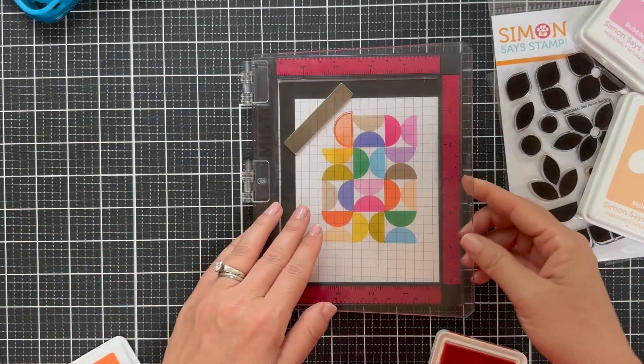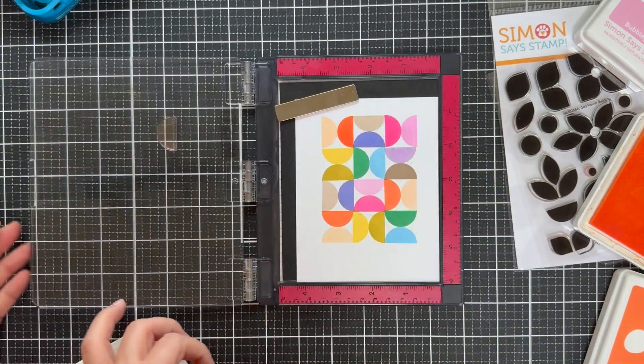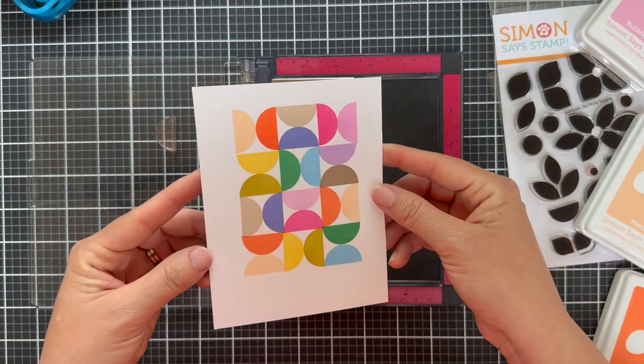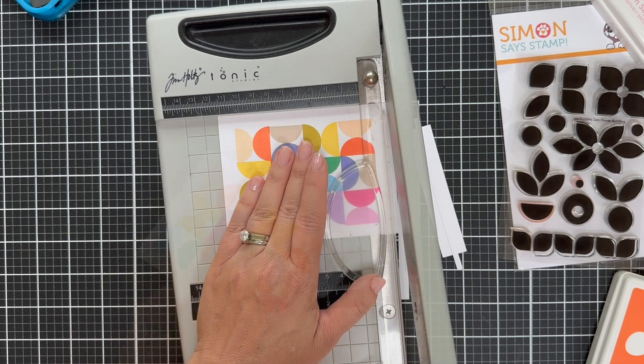I love die cutting, but stuff like this brings me back to the joy of stamping, it really does. There you have the completed panel. I wanted to stop here because I knew I'd want a nice cropped edge and border for my standard size card.